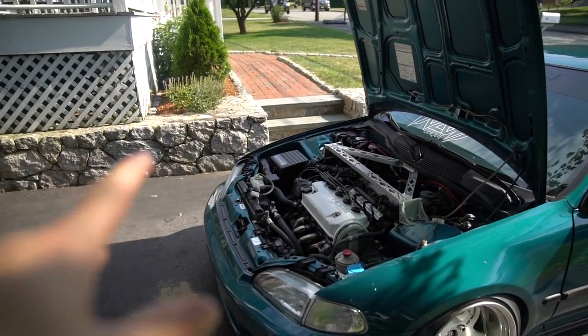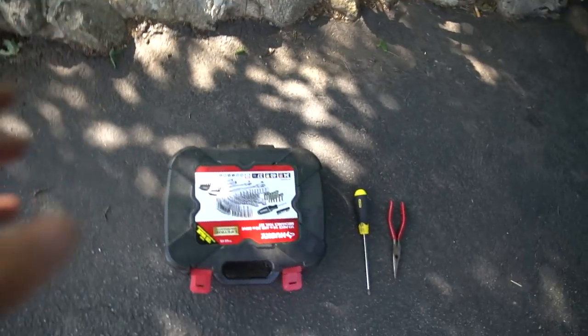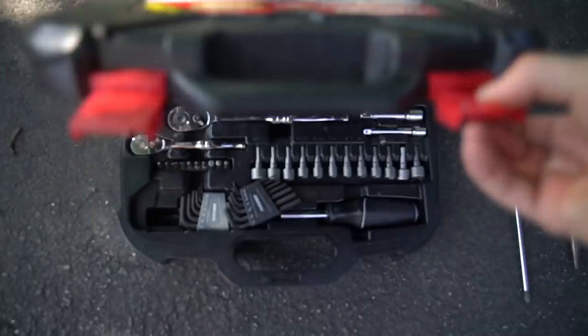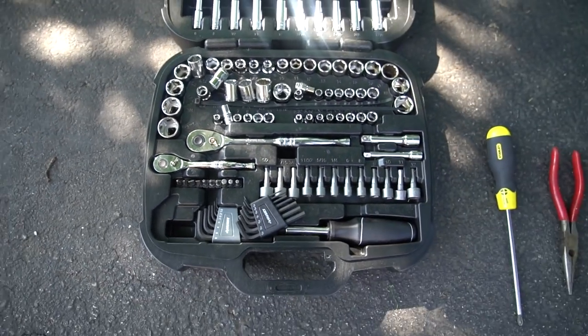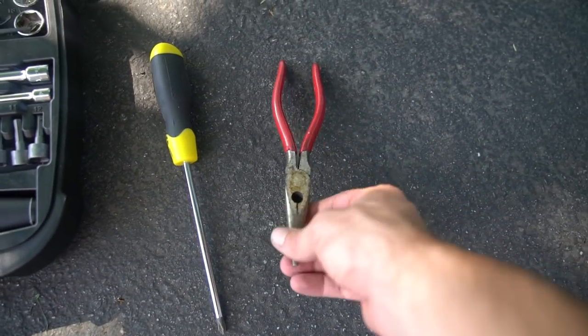So now that we've taken the air filter off and seen what it looks like — it's pretty clean. What you're going to need to install the new air intake is a ratchet set, Phillips head screwdriver, and a set of needle nose pliers. That's it to do this mod. Very easy, let's get started.